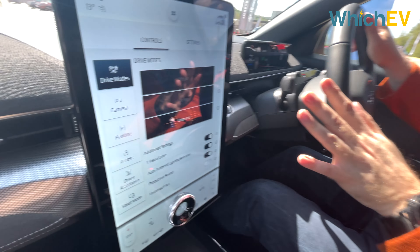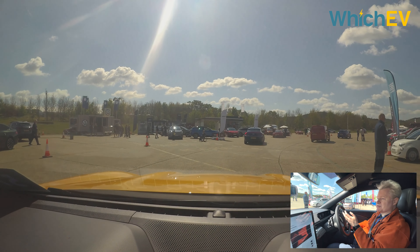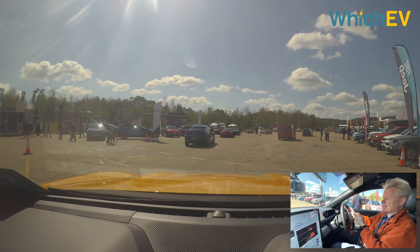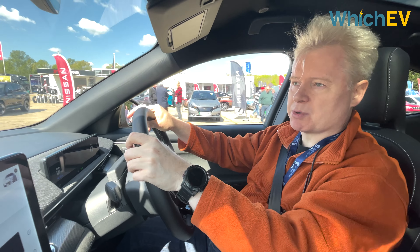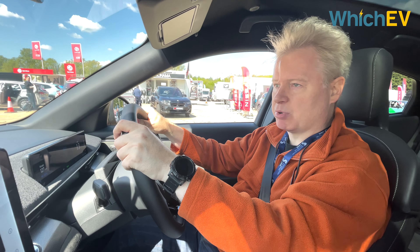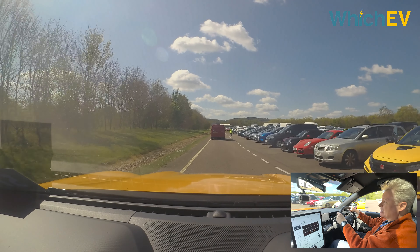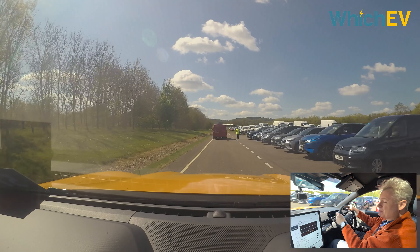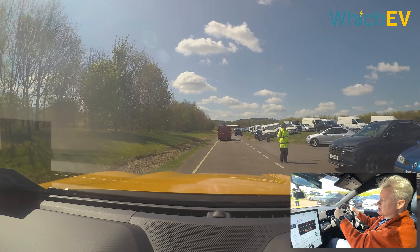First thing to check: are we in untamed mode? Yes we are. This car gives you 487 PS and 680 Newton metres of torque, which is massive. The top speed is only 124 mph, but unless you're in Germany that's probably not going to be a problem. That power will get you to 62 mph in 3.7 seconds.